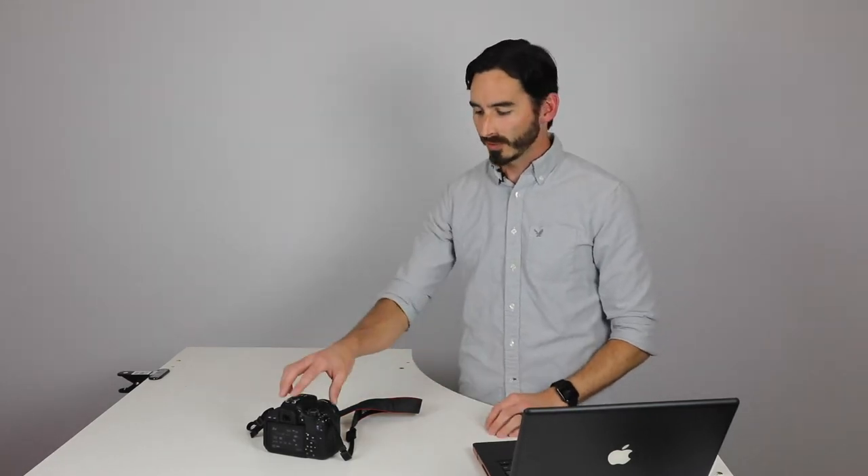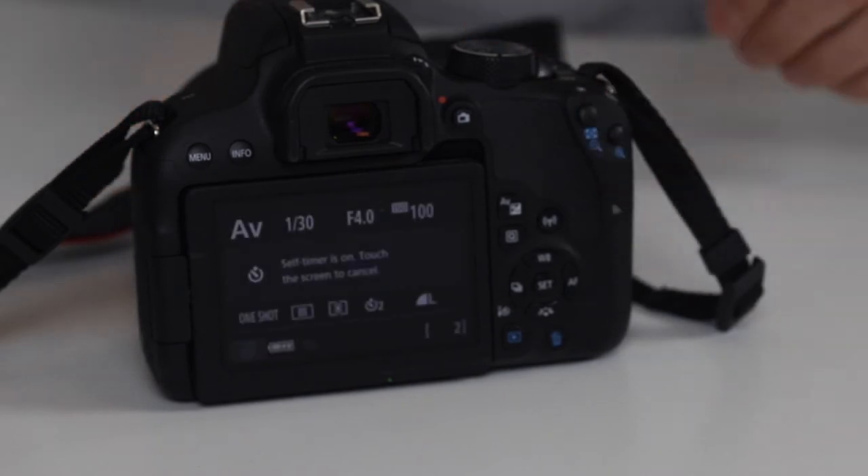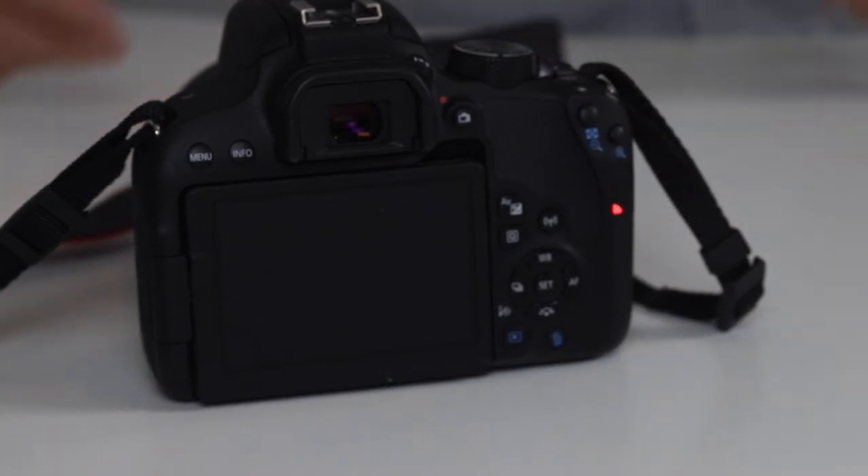Troubleshooting the drive mode. If you go to take a picture and you hear a beeping sound, that means you've accidentally bumped it into a self-timer.